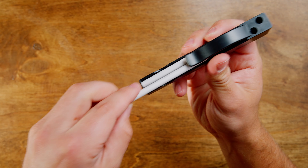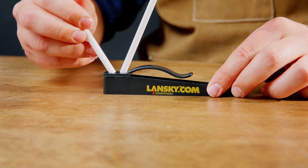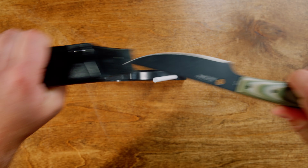The C-Clip features 1000 grit ceramic rods set at a 20 degree angle for fast and effective sharpening. It's designed to sharpen not only knives but also fish hooks, darts, arrowheads, and more.